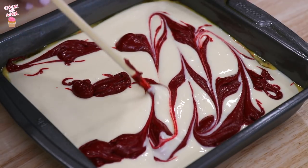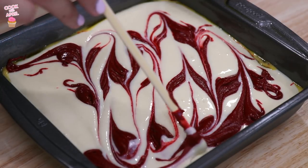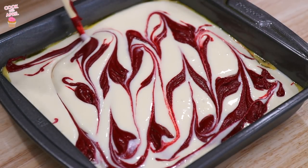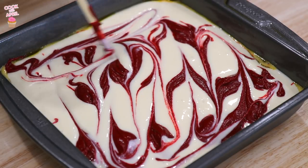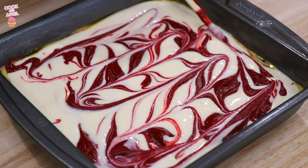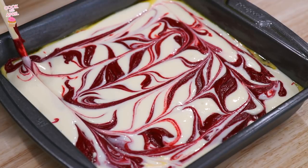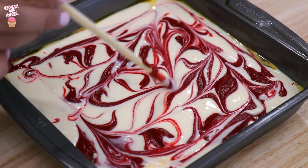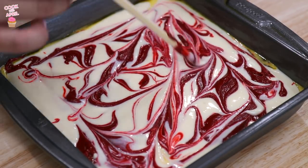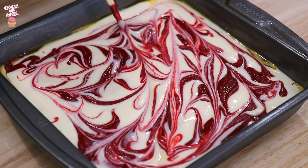Do you guys see that? Look how pretty! It's going to look so delightfully delicious. There's no exact science — just try and do a swirl action. I think I'm pretty much done. That's how it should look, more or less. Now you're ready to bake this at 350 degrees for 30 to 35 minutes.